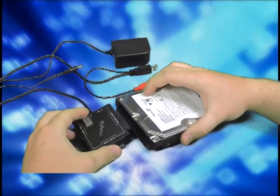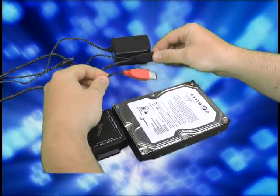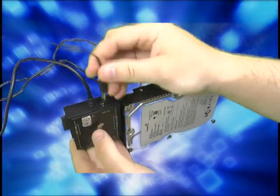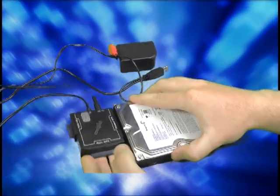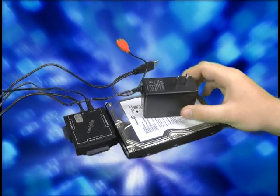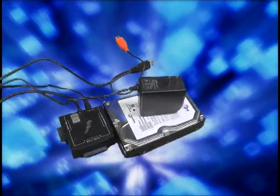3.5 inch desktop drives however will require additional power. Do not connect the red USB cable — only the black — to the PC. Use the included 2 amp power supply to connect to the adapter as shown. Please be aware that drives larger than 1 terabyte may require a higher capacity power supply, available separately.